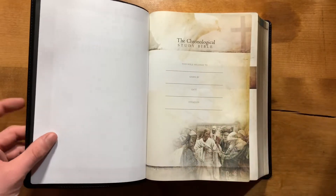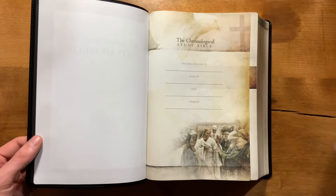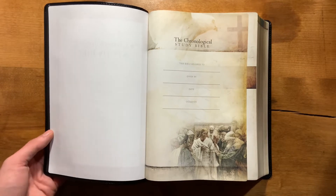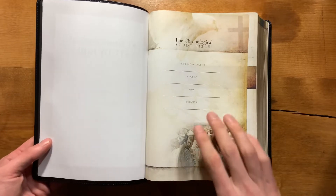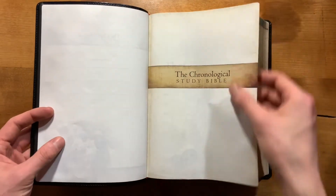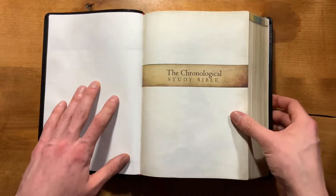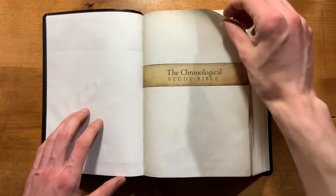You can see here just the overall aesthetic to this Bible. It's very old-fashioned — I guess you'd say historical — because that's kind of the theme: the chronological portrayal of biblical events. So you have an old-fashioned textured art and parchment style design.